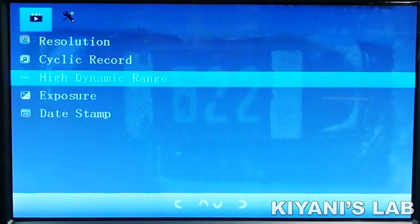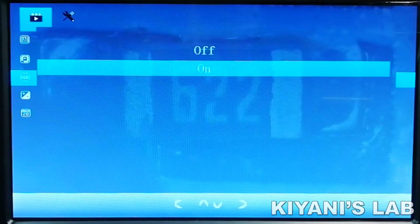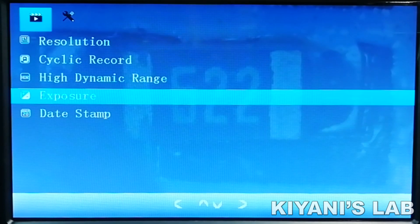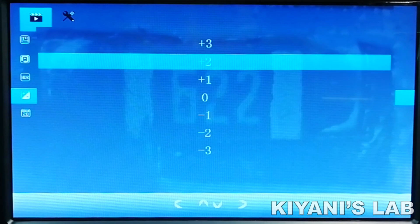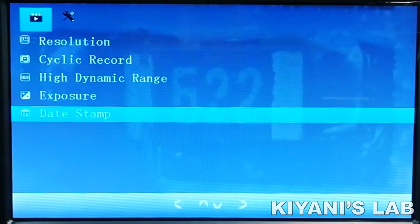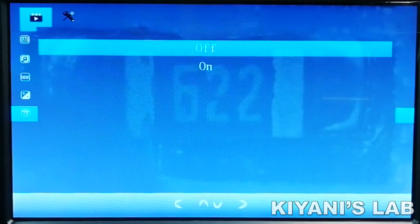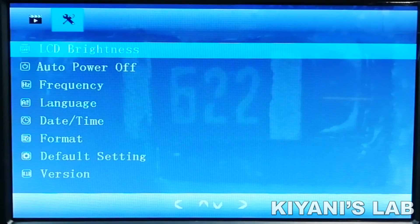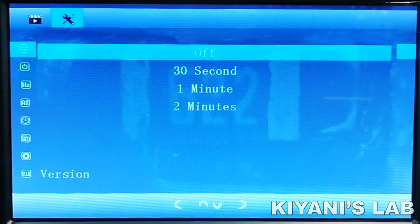The third option is High Dynamic Range. You can turn on and off HDR mode with this option. The next option is Exposure. You can select between negative 3 to positive 3. The next option is Date Stamp — you can turn it on and off. The next option is LCD Brightness, which is basically a screen saver. You can select 30 seconds, 1 minute, or 2 minute screen saving time.